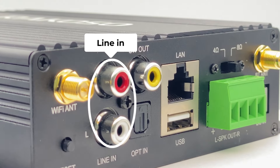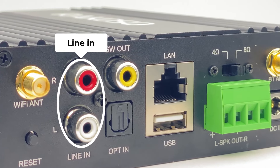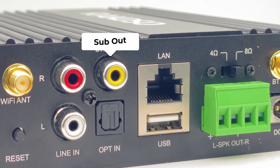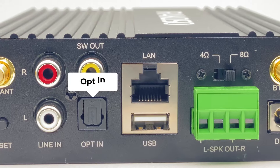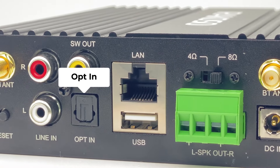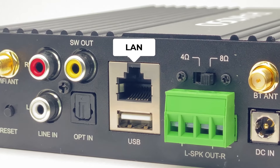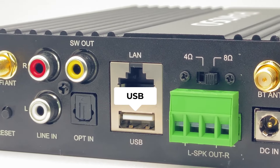This is the Line-In — it's an analog input for you to connect to an analog audio device. This is a subwoofer out, used to connect an active subwoofer. This is the Optical-In, used to connect digital audio sources. This is the LAN port for a LAN cable, and this USB port is for use with a USB stick.